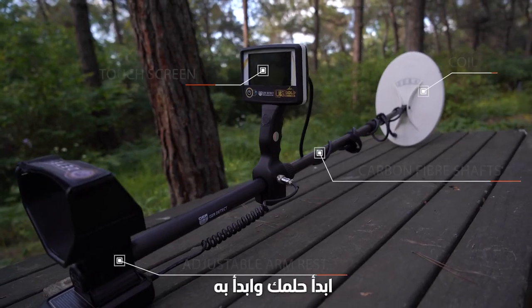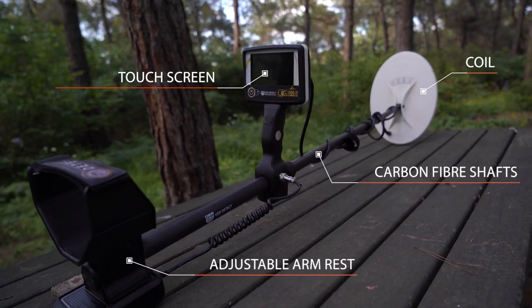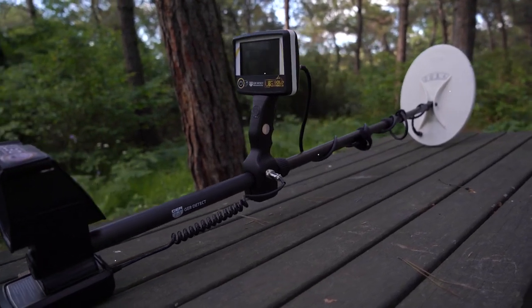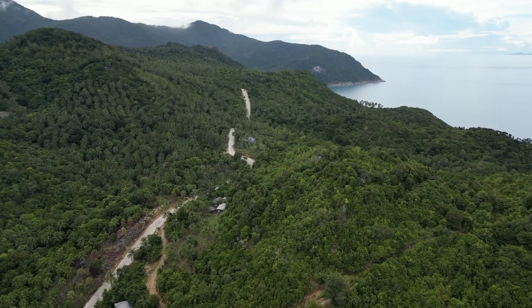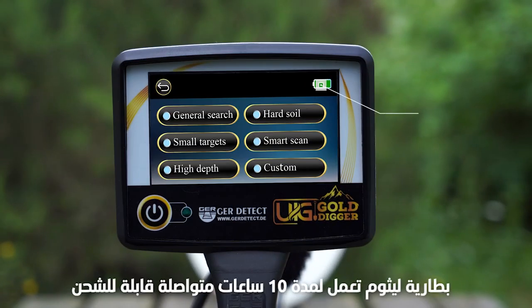Start your dream and get started. Powered by a rechargeable lithium-ion battery, it works for 10 continuous hours.